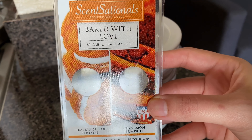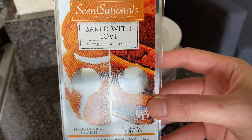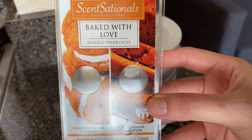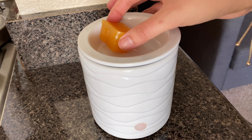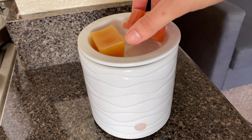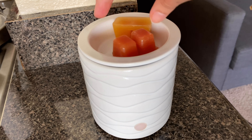So of course, we got to make it smell like fall before we get started. These are the wax melts that I'm using. I purchased those at Walmart a couple of years back, but they still smell awesome. If you can find those, I would highly suggest getting those because they smell super good.